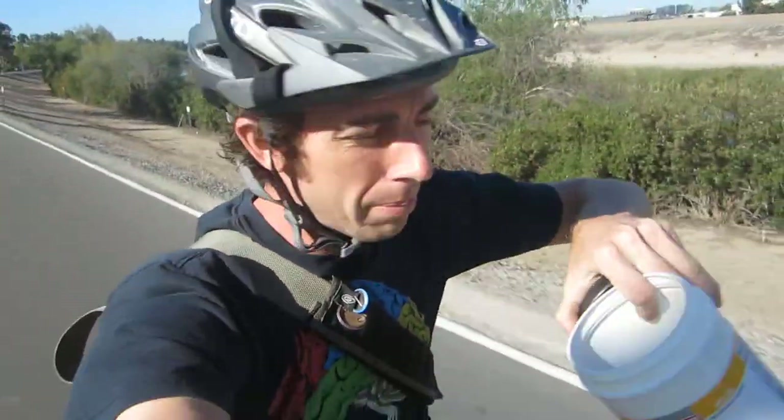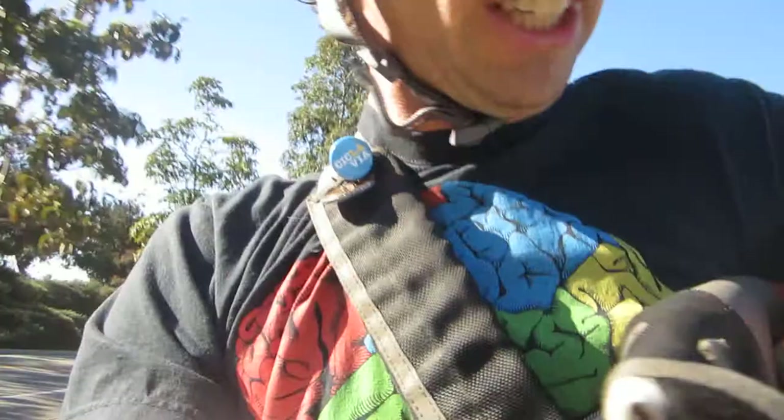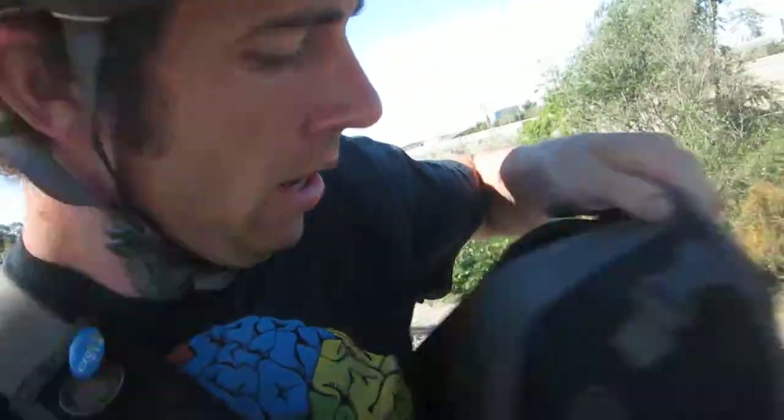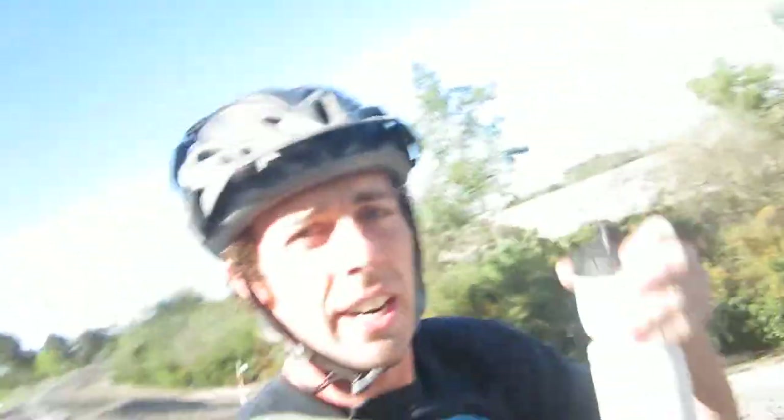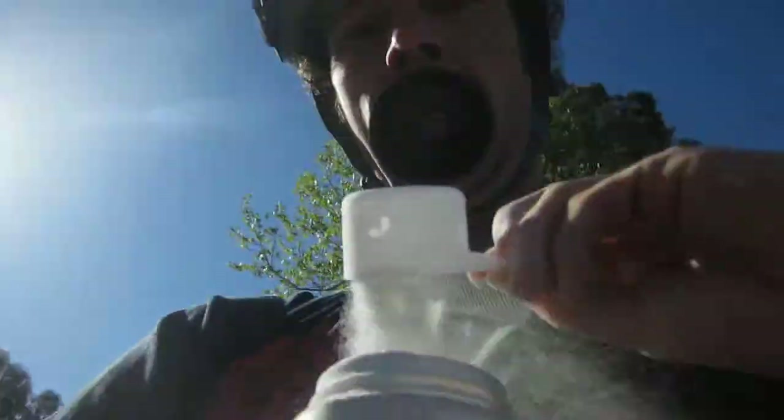It's a little bit easier on the belly. There it is — there's the fresh powder mix. Let's go ahead and make a batch. We have our water bottle right here, let's go ahead and throw some scoops in there.